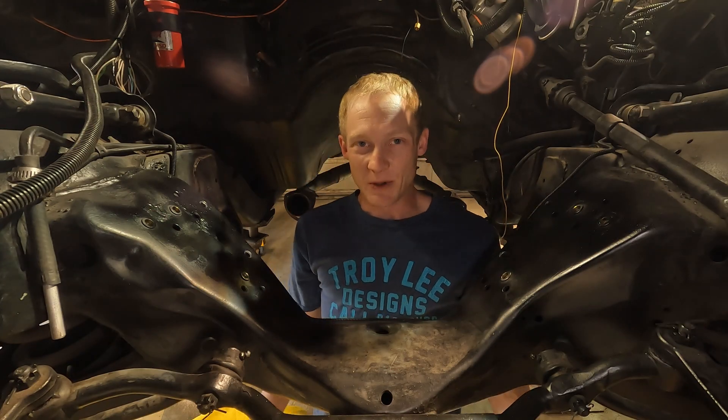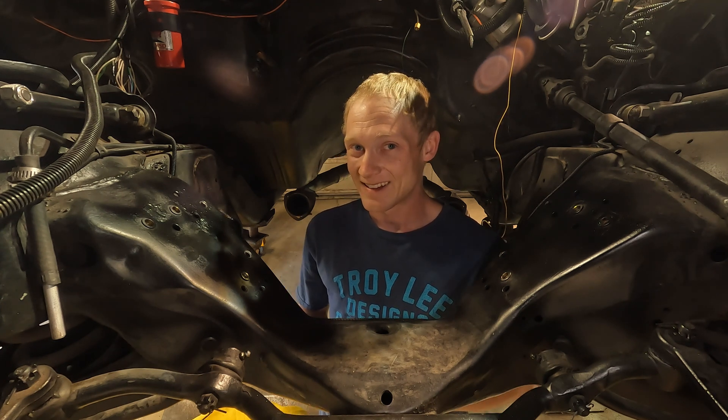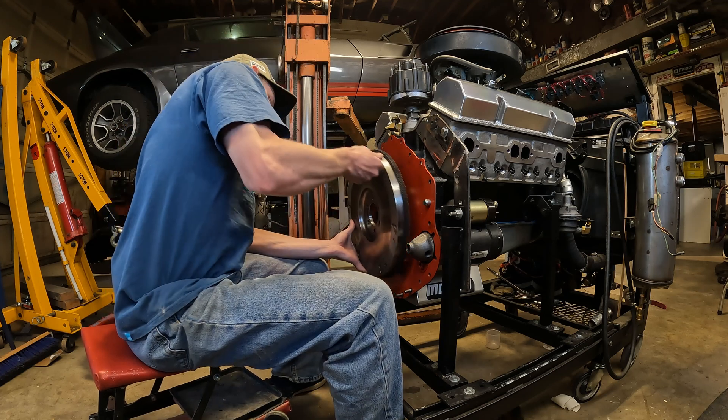So hopefully you learned something about internally and externally balanced motors today, and I'm hoping that I get this motor back in this car.